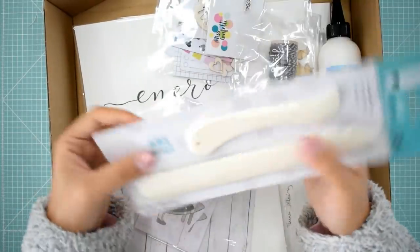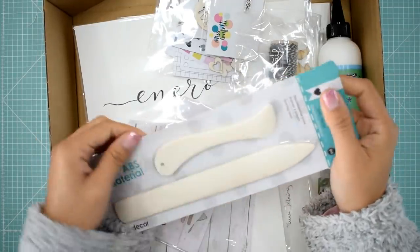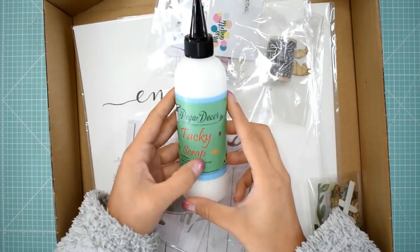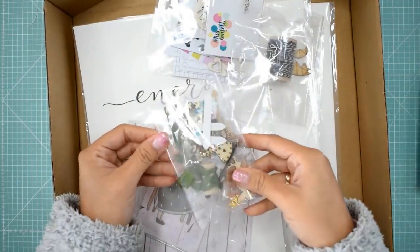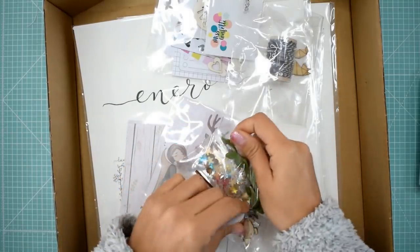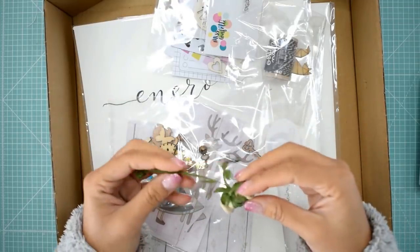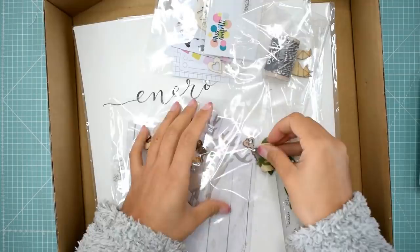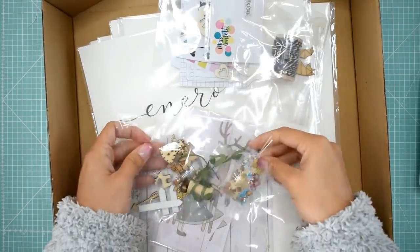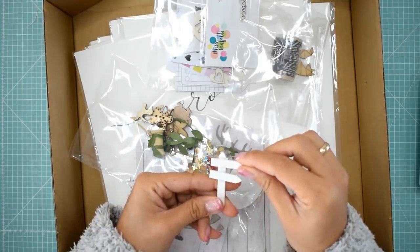Ellas tienen una iniciativa preciosa en la que han incluido a un montón de marcas, como por ejemplo Artist Decor con estas plegaderas que ha donado. También este pegamento tan bonito que funciona muy bien, se llama Pega Decor, y un montón de preciosísimos adornos de parte de Cositas Mona. Miss Confetti ha dado un sellito, Knife ha dado un twine, y Gigi Moi ha dado un montón de palabritas para adornar. Son productos preciosos y muchísimas gracias a todos los patrocinantes de este calendario porque es una iniciativa súper bonita.